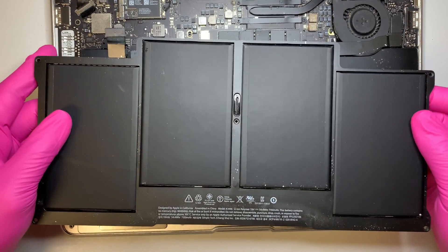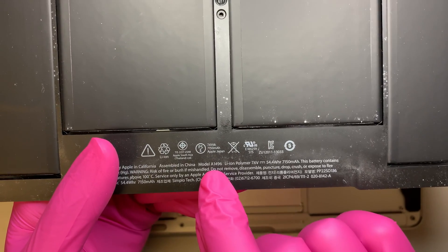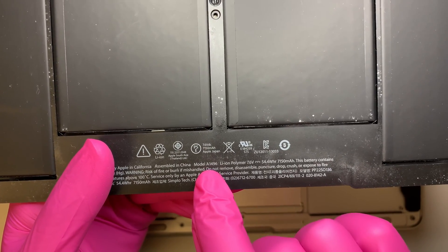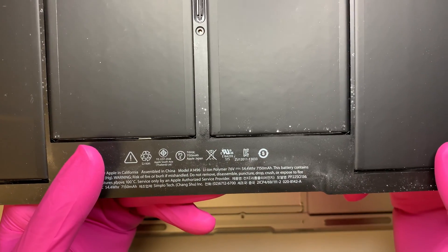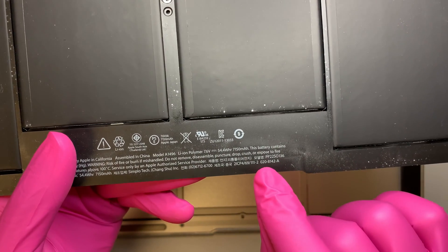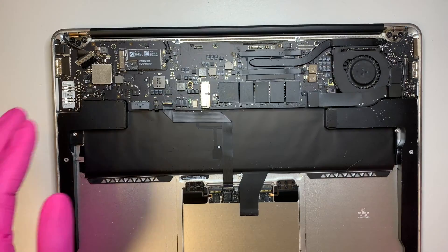If you want to do a replacement on a battery, you can look for this model number here, which is A1496. Or you can look for this one: 0208142-A. Alright, so let's move on to the next one.